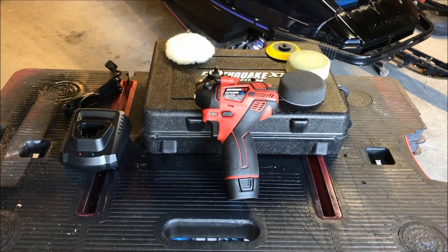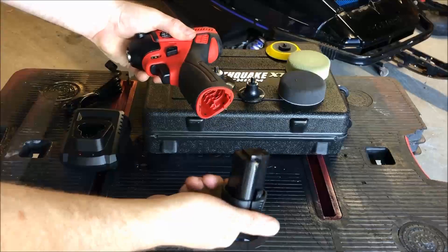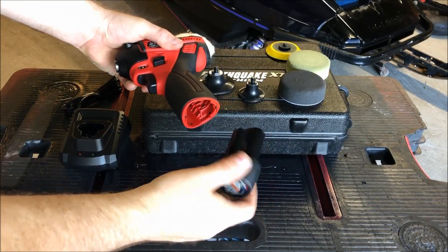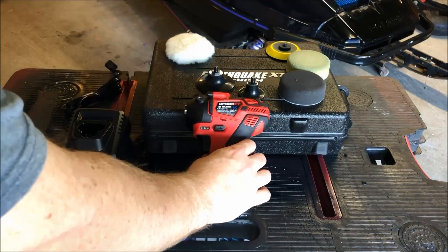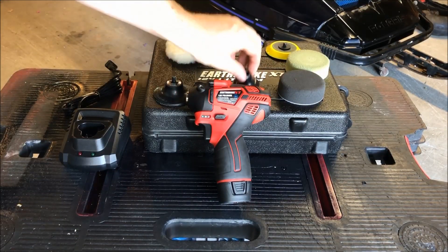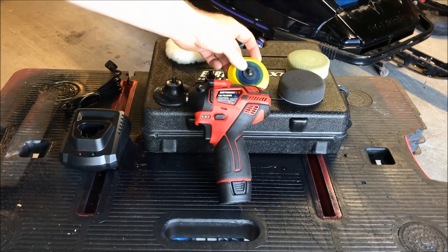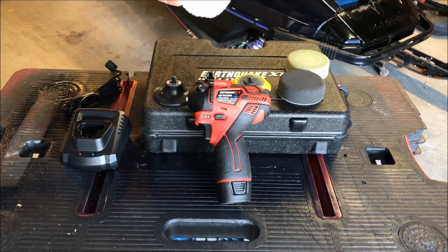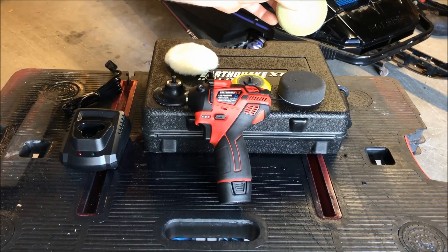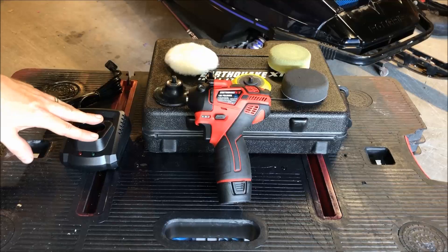But for the particular project I'm working on, that really wouldn't work for me. So before I show you the project, let's review the tool itself. When you buy the kit you're going to get the tool, it comes with a single battery — just like a typical Bosch, Makita, or Milwaukee 12-volt battery. You also get a couple of backing plates for roll-lock accessories, a backing plate for the polishing, a three-inch wool pad, a three-inch cutting pad, and a three-inch finishing pad. You also get the charger and the case.